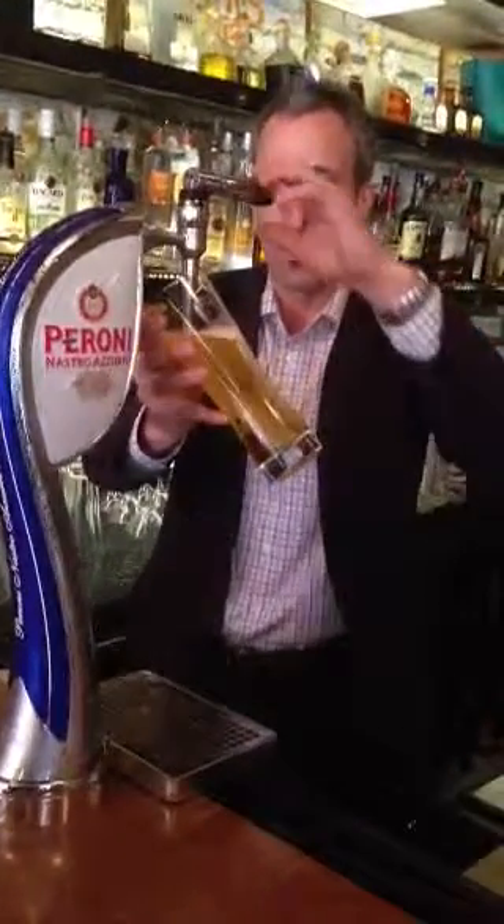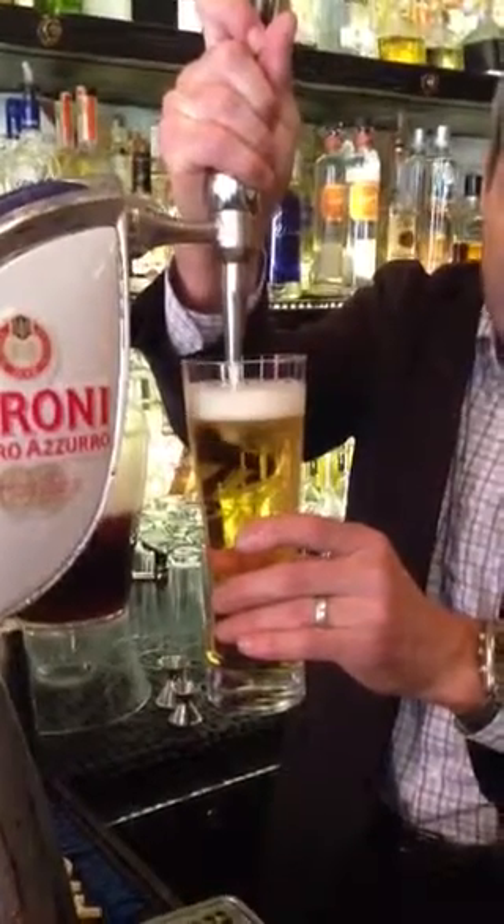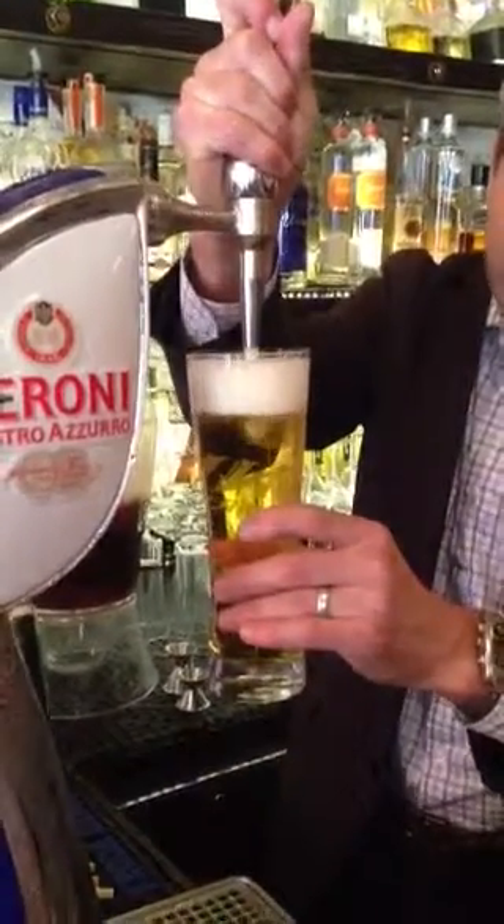We're going to demonstrate a two-part pour today. You actually stop the glass and then edge it — just crack it a little bit to provide a nice, dense foam.